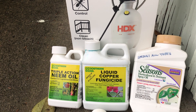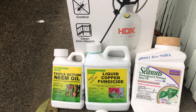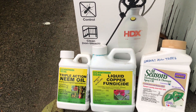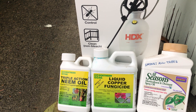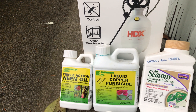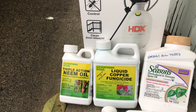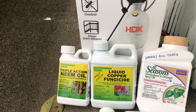Earlier in the fall, I picked a day to spray my fruit trees by looking at the weather pattern. It looked like it was going to rain five of the next seven days, so I knew the fall rains were arriving here in the Pacific Northwest. I picked a day that was rainless, windless, and above 40 degrees, and went ahead and sprayed all my fruit trees with copper fungicide.